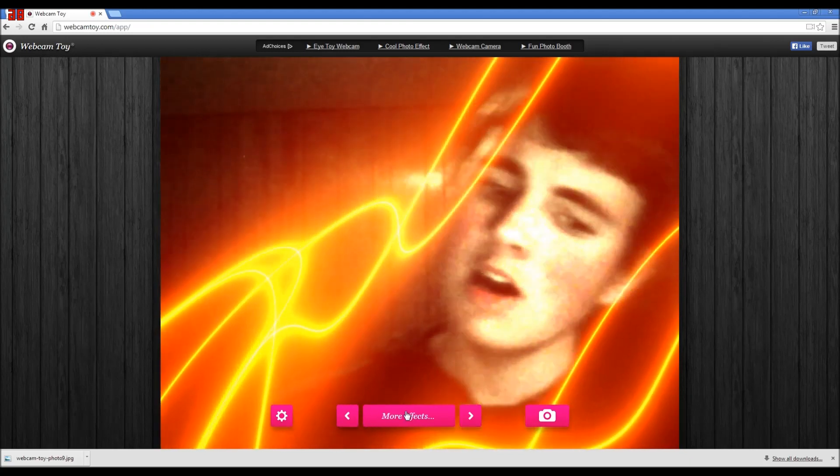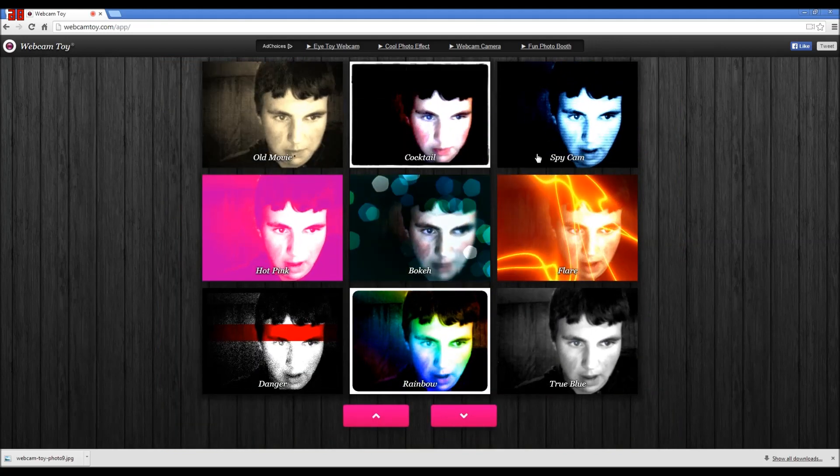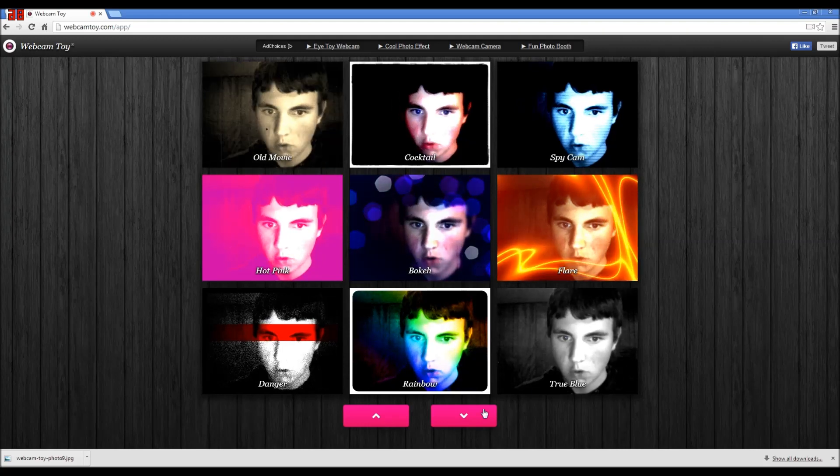No, they're coming after me - no, no! Two blue. Spy cam. Old movie cocktail.